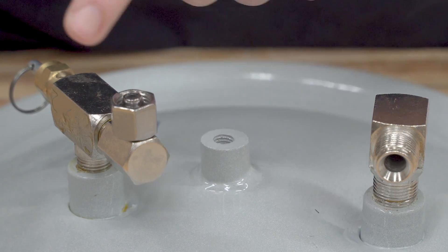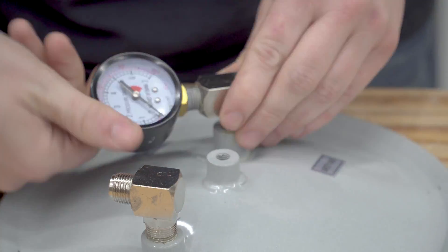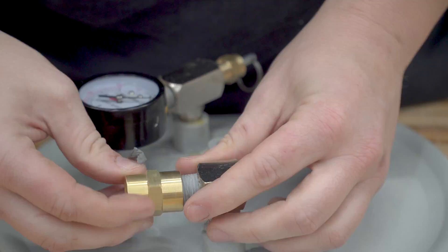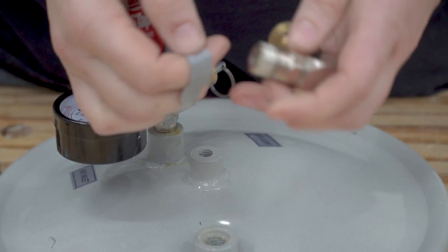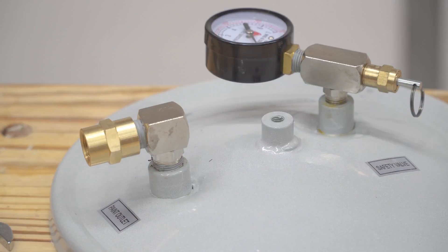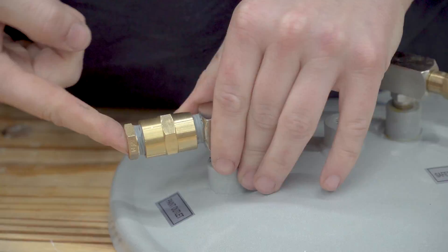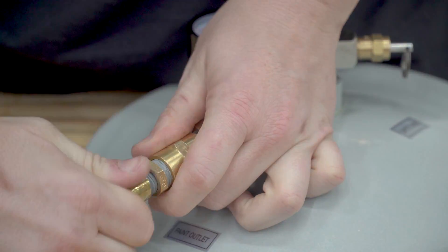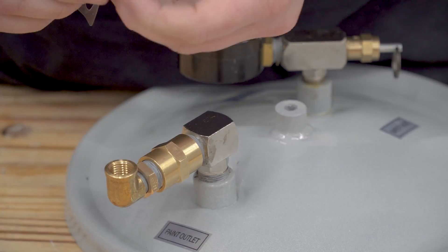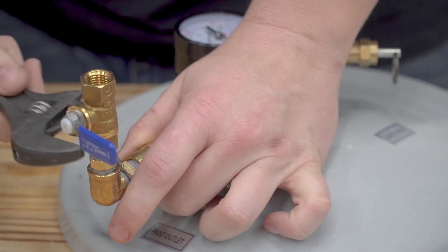Now on to actually installing all the new fittings. I removed the fitting from the end of the tee and installed the gauge in its place. On the other L-shaped paint outflow fitting, I installed a couple of couplers and an adapter to take it down from 3/8 to a 1/4 inch opening, plus an elbow so the air chuck faces vertically. Remember, every single joint with threads needs some kind of thread sealer so you don't have any pressure leaks.